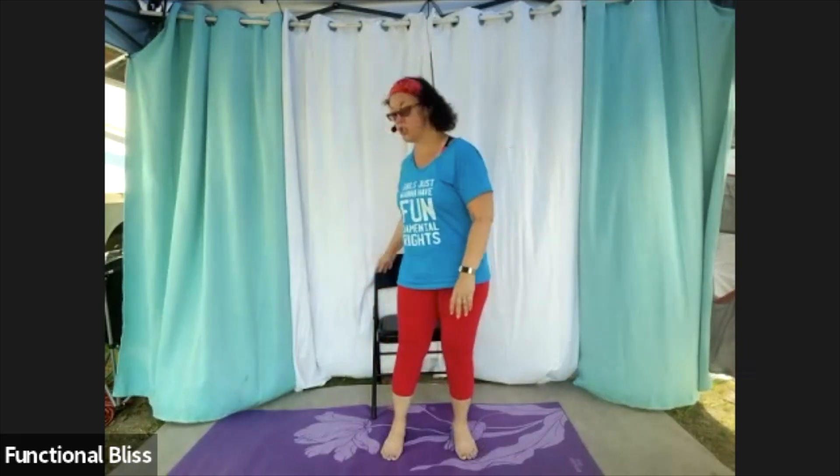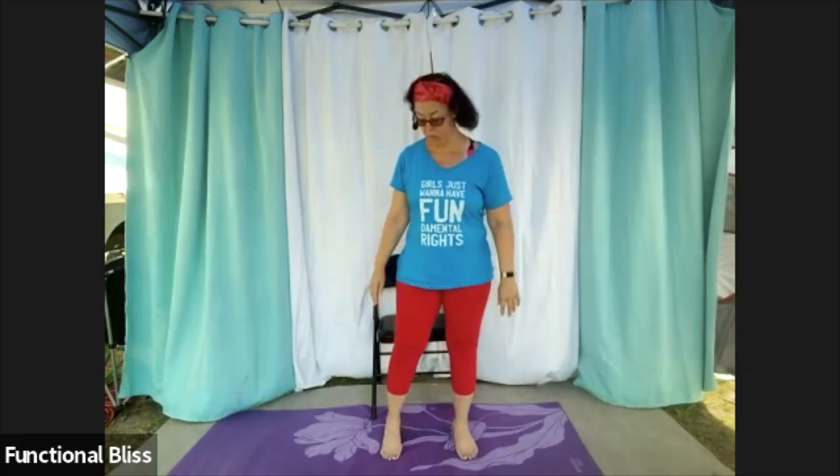We are ready to start weight training today. We are going to be using two dumbbells, and have a chair handy if you would like some of the seated variations.